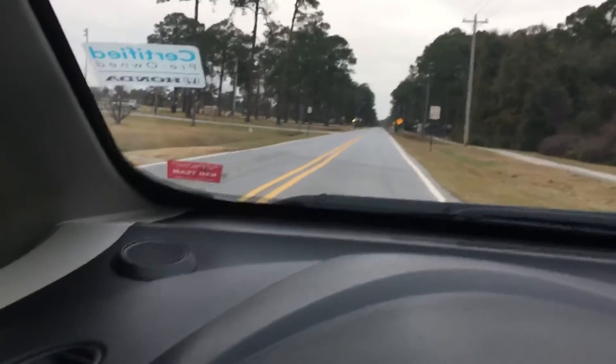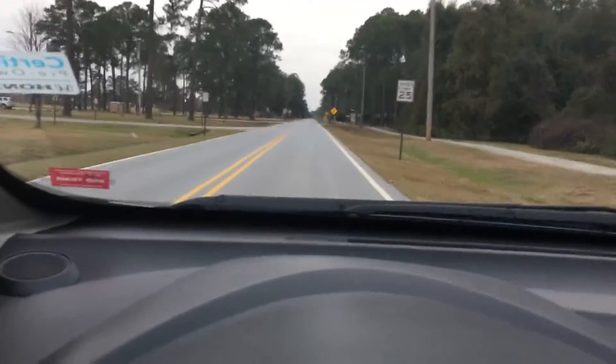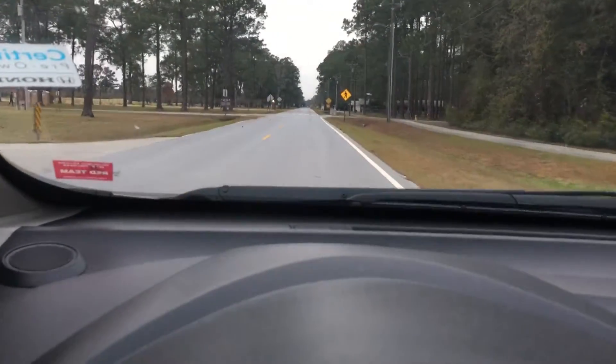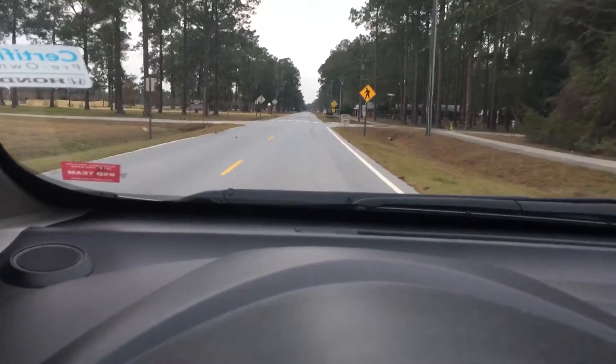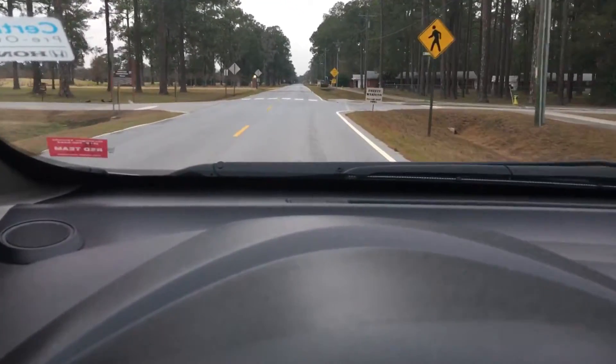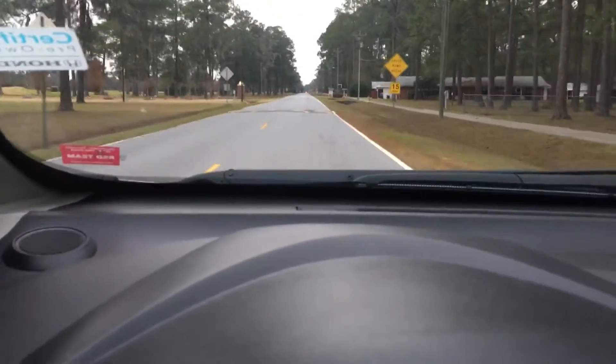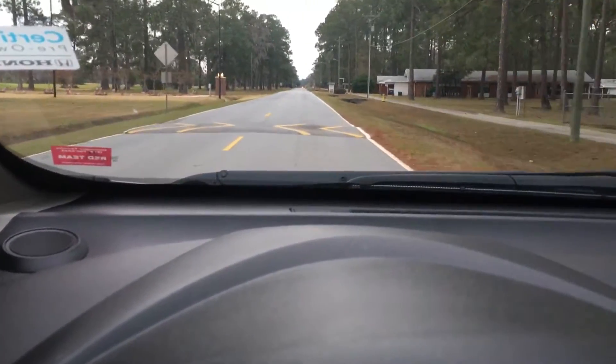This is one of the colder mornings we've had for a while — it's in the 30s. At this point, I've been driving the car for close to 10 minutes, so the car is warmed up. But we're going to hit some speed bumps here. I want you to hear the creaking sound that I assume is the suspension.